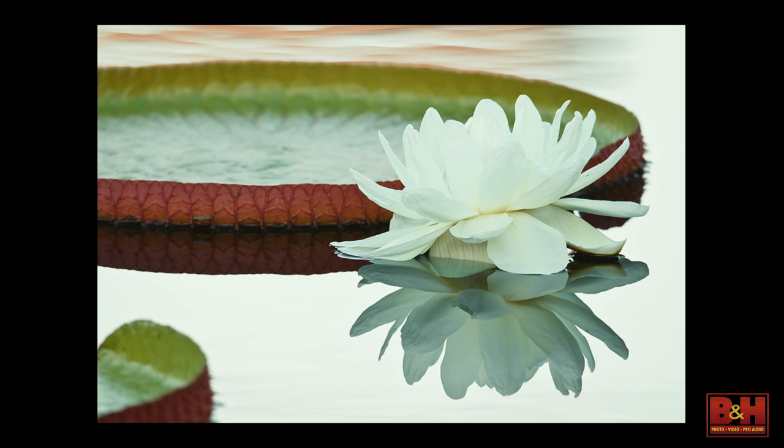This is Naples Botanic Garden, some kind of oriental lily in the middle of the pond. I have my 600 and a 1.4 or 2X taking advantage of the soft light, the still conditions, and adding probably a stop to a stop and a third to the exposure.